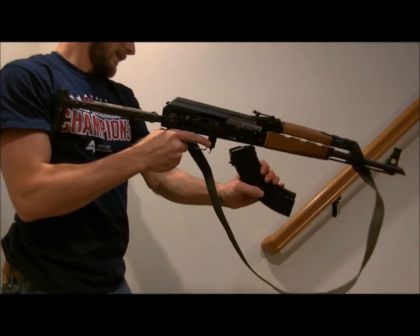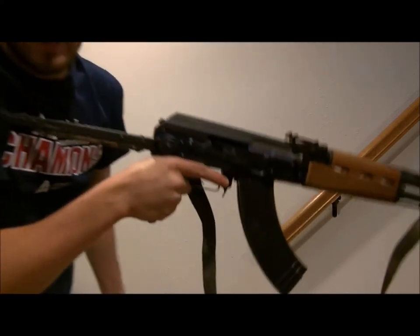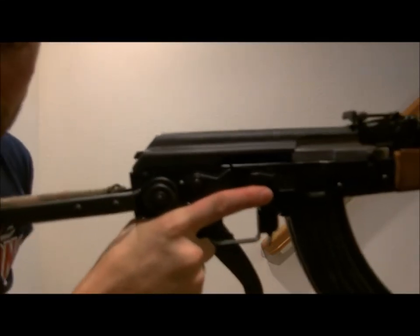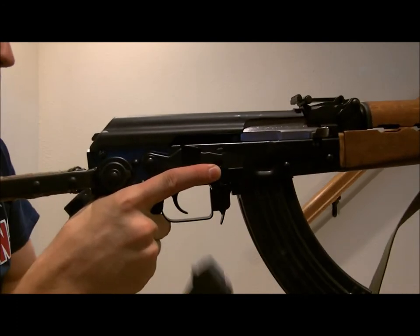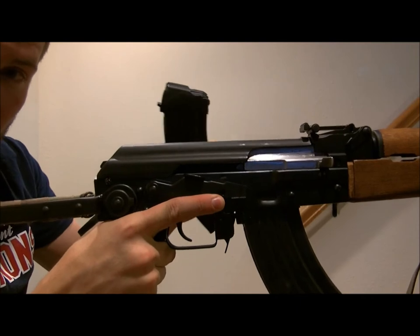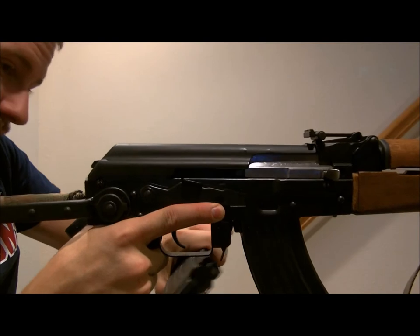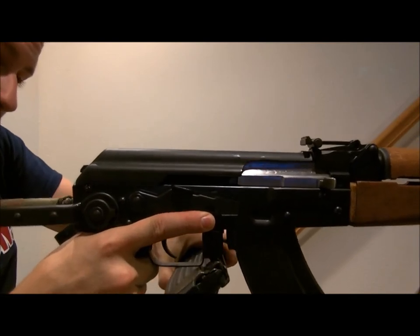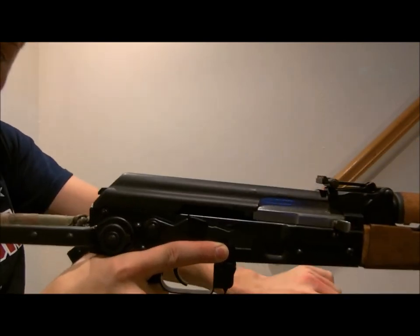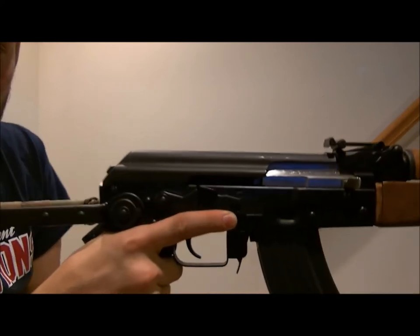The traditional one and — I don't know, you can call it the quick reload — are, in my opinion, the best. I'm going to try and do a close-up here of how I do the quick one. When you have your other mag that you're going to install, take it, put it right up against the mag release, push it forward, push the mag forward, it falls away, and then you can insert your next one. That's a quick one. I like that one.